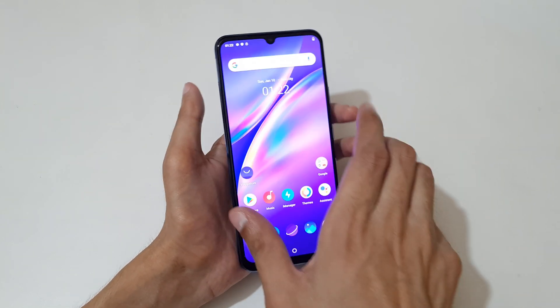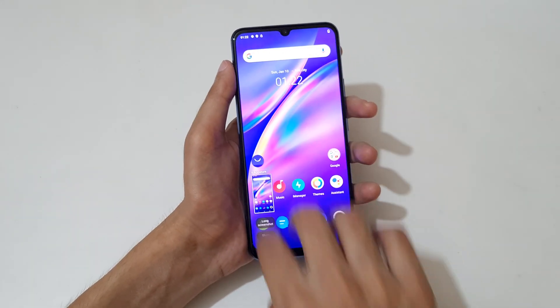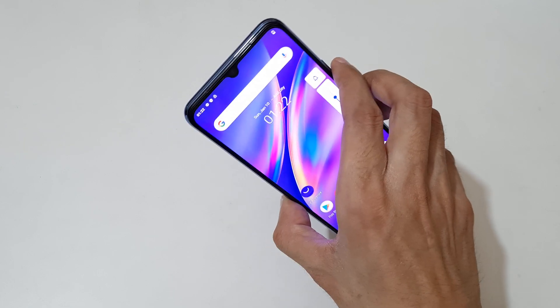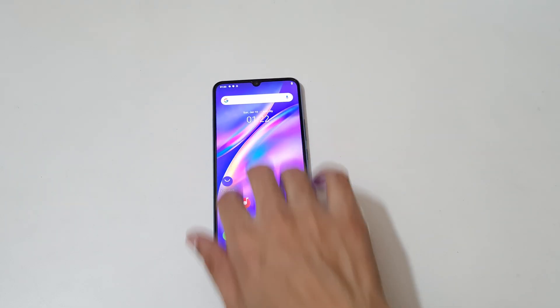So guys, this is the method to take a screenshot on the Vivo Y73 smartphone easily. Thanks for watching! If you have any queries related to this video, let me know in the comment section below. Please like, share, subscribe, and click the bell icon for the latest updates.